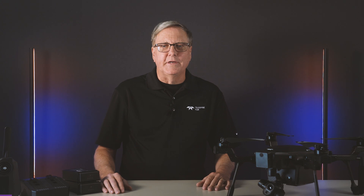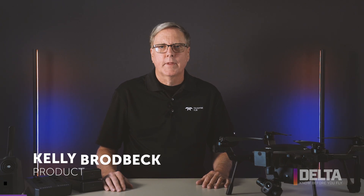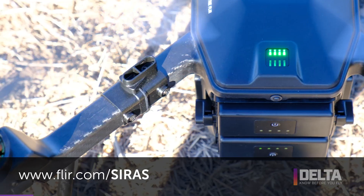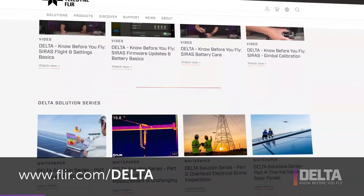Hi and welcome to Delta, Teledyne FLIR's video series on our thermal camera drones. I'm Kelly Brodbeck, product manager for our Cyrus commercial drone. You can learn more about Cyrus at FLIR.com/Cyrus and get more from our Delta video series at FLIR.com/Delta. At our website you can get our user manual and battery care guide for Cyrus, and today I'd like to highlight a few notable features of the battery care guide.